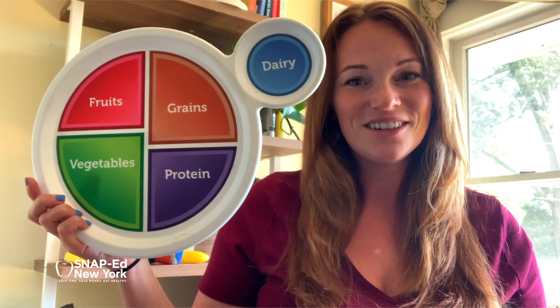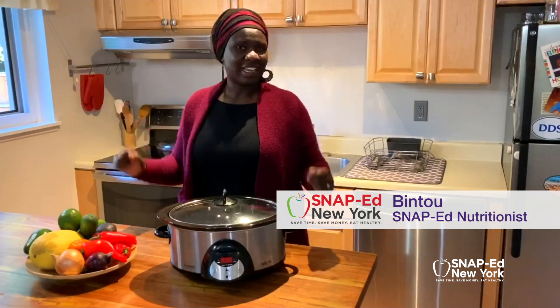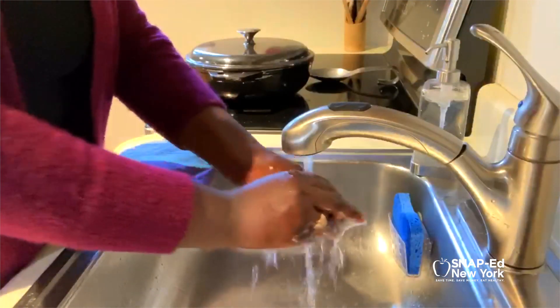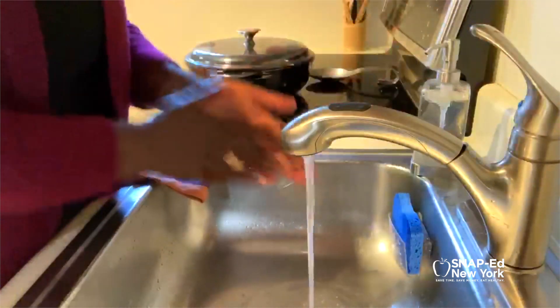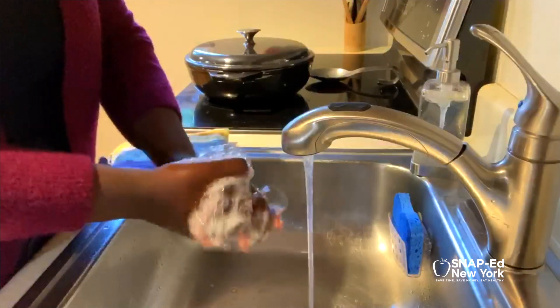Hi, my name is Bintu and I'm a SnapEd nutritionist. Welcome to my kitchen. Let's get cooking. Don't forget as you get started to wash your hands. Wet them with clean running water, then lather your hands by rubbing them together with soap for at least 20 seconds. Rinse your hands under clean running water and dry them with a towel.